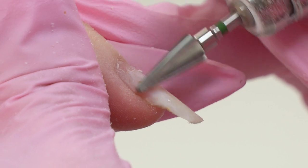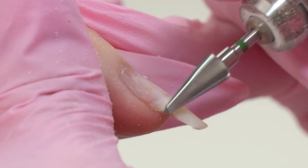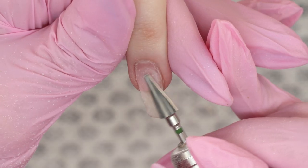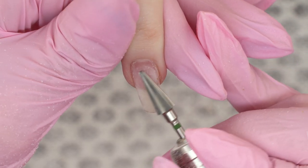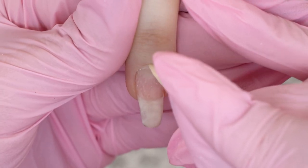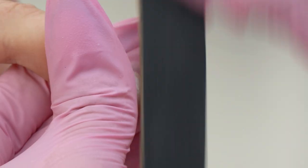Once, when I was removing acrylics with an e-file, one piece got into my eye and it was really painful. If it happens, make sure to rinse your eyes immediately, and consult an ophthalmologist if the pain goes on. It may happen to anyone, so again, make sure to wear some protection.